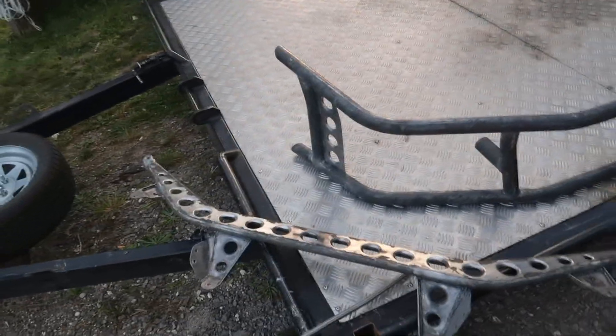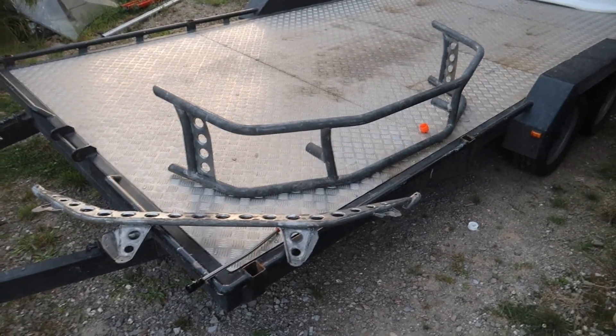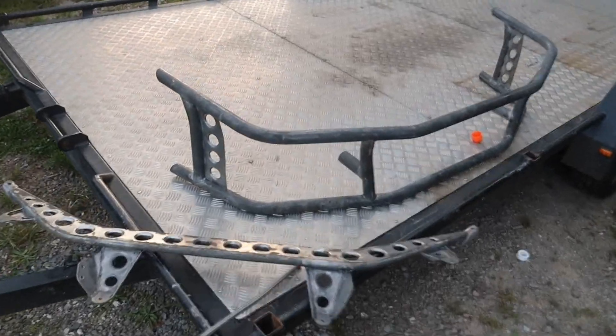Hey guys, welcome back to another video. We're back out here at Raz, just set up the booth. I dipped the front bar of my car at work today because it went rusty. We also did his headlight bracket, front bit, and bash bar so he can prime and paint them — they were quite rusty, just raw steel when he went to his tractor and stuff.